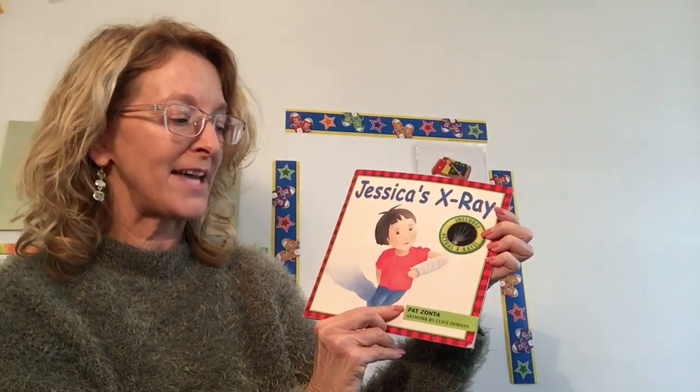This is a book written by Pat Zonta and the artwork is by Clive Dobson, the illustrator — the one who draws the pictures.